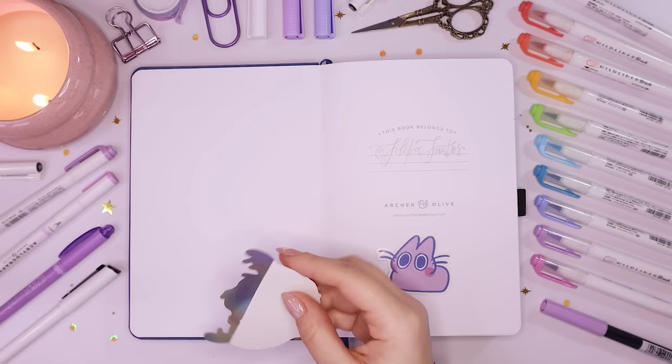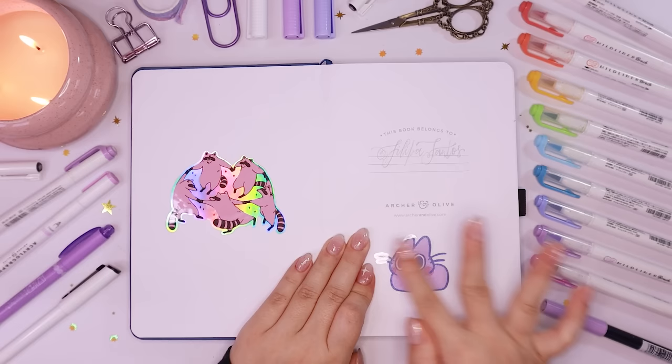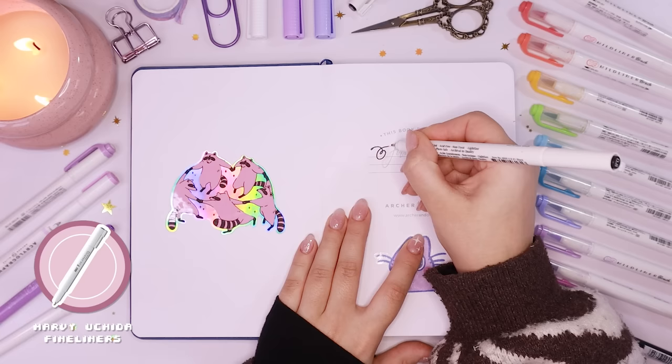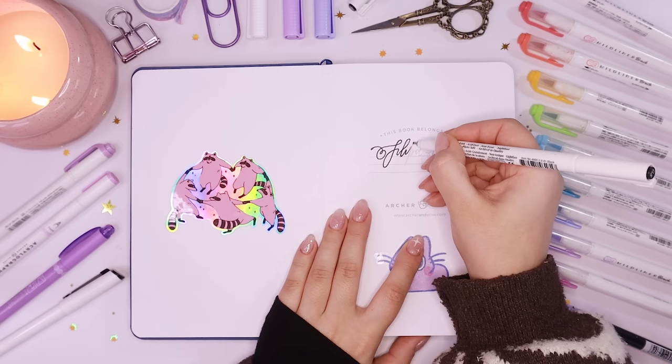For the first page I decided to use these two stickers that I've been meaning to find a special spot for. I'll link the artists that made these stickers either on the video or in the description box, because I got them at conventions and they're so cute. I just wanted to decorate the start of my sketchbook with some fun stickers, and then I filled in my name on the first page where it says 'this book belongs to.'